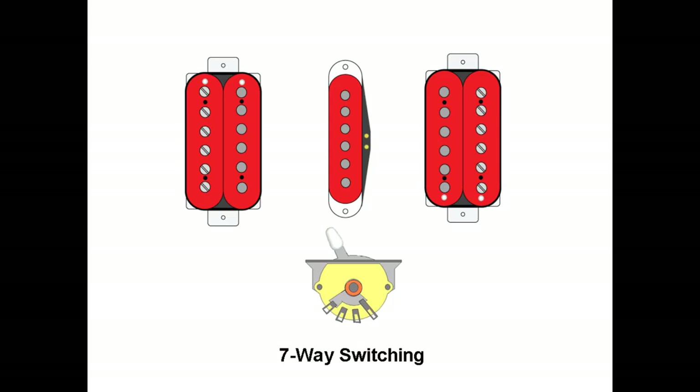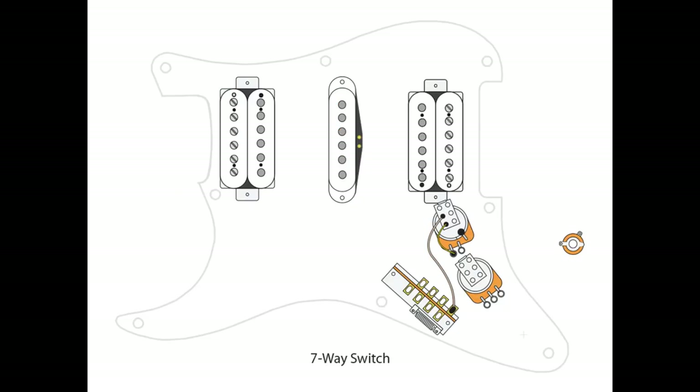Again, if you don't want it on your volume pot and prefer it on your tone, just flip the two wirings around — everything else stays the same. To wire up the switch, we go from B4 on our 5-way switch to A1 of our push-pull switch, and then from A3 of our push-pull to lug L1 of our volume pot. To wire up the tone pot, we simply go from L2 of our tone to L1 of our volume.